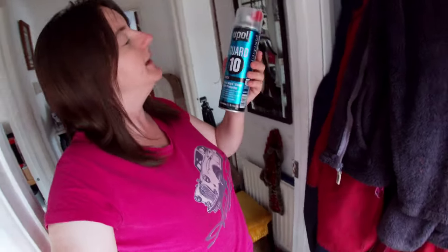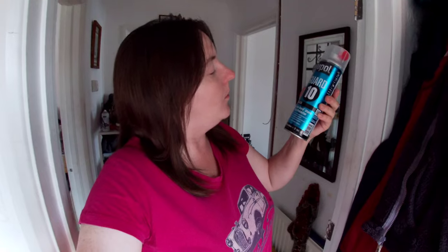Hello! It's Alex and I'm here in my hallway. I have some new pole stone chip paint.